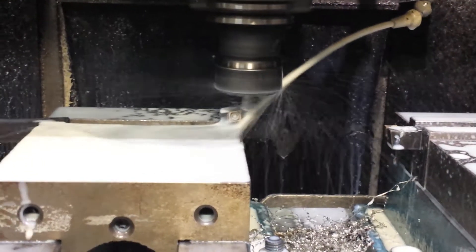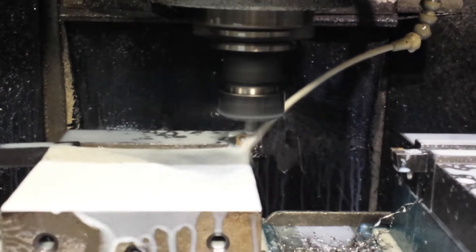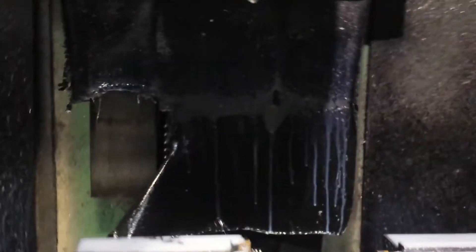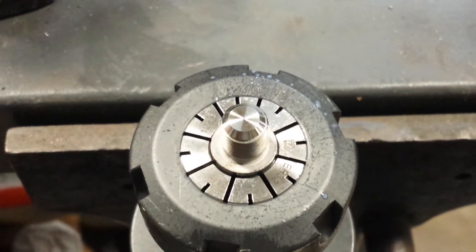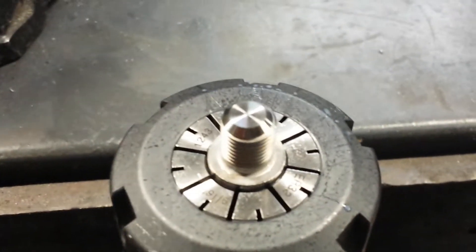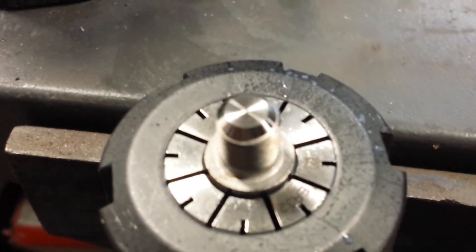And here we have the finished pass — a nice shiny little part, very few burrs if any. It's kind of what the customer wanted, so it's a real simple deal.